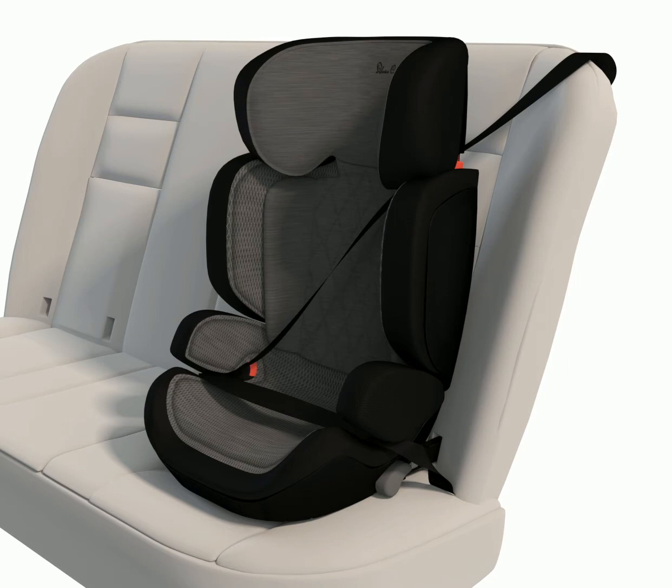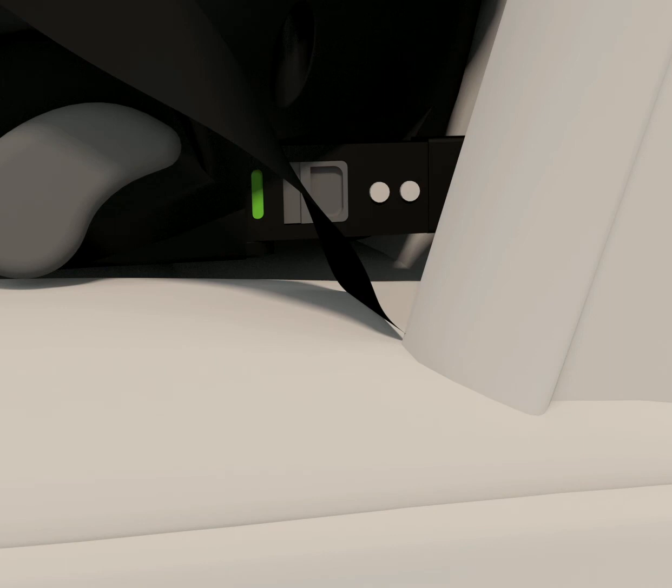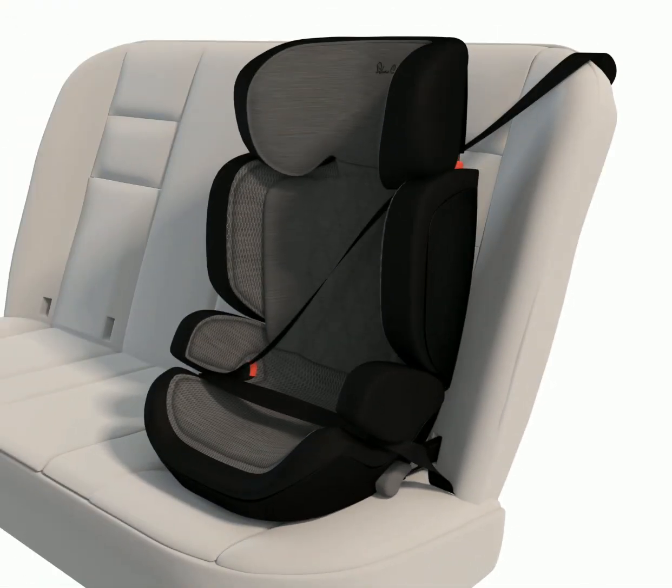Step 5: Final checks for travelling. Check there are no twists in the vehicle's seat belt and pull tight to ensure there is no slack. Check the two ISOFIX indicators are showing green. Ensure the seat is fixed securely into the ISOFIX connection points before setting off.